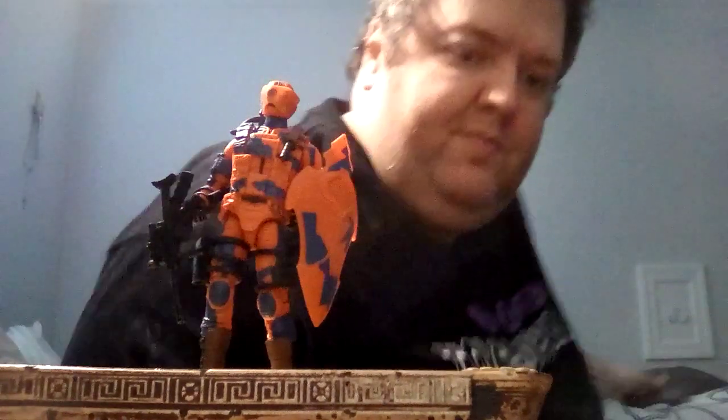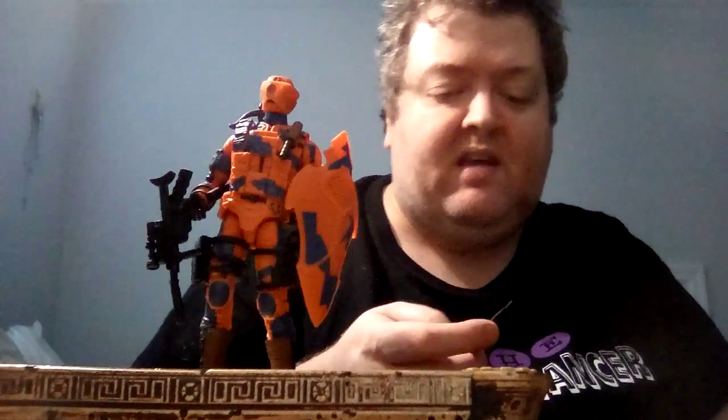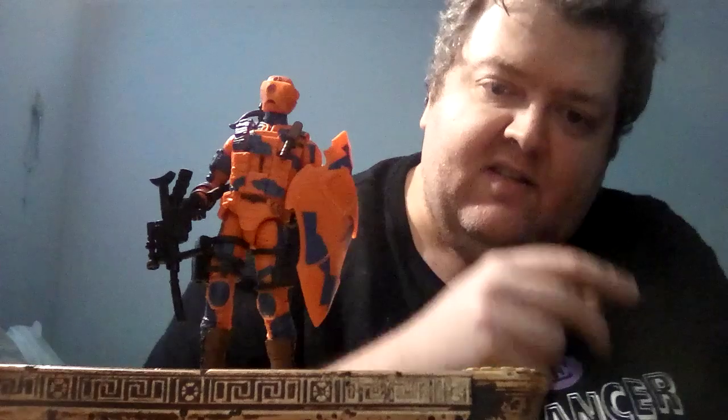Everything I know about him is from the DiC cartoon series. He was in front of Scoop at the beginning, and Scoop was a traitor to G.I. Joe because he thought G.I. Joe killed his parents. But it was Cobra that did that. So Scoop aligned himself with Cobra to get G.I. Joe, but when he found out that Cobra was the one behind it, Scoop went back and became a G.I. Joe member.